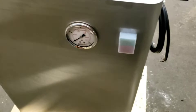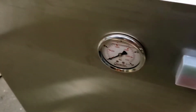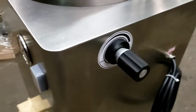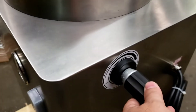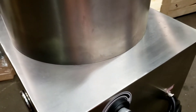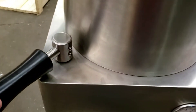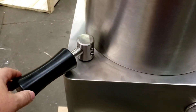Over here you have the on and off button. And then you have the pressure gauge. Then you have the speed control that controls the up and down speed of the cylinder or piston — and this controls up and down.